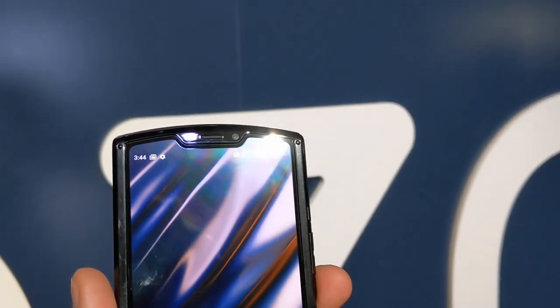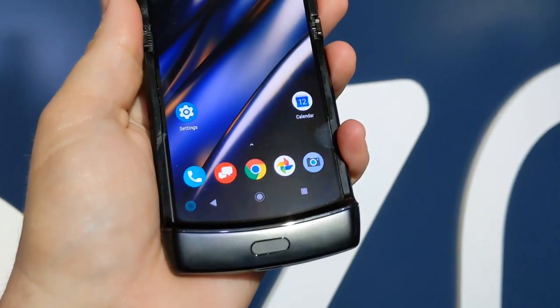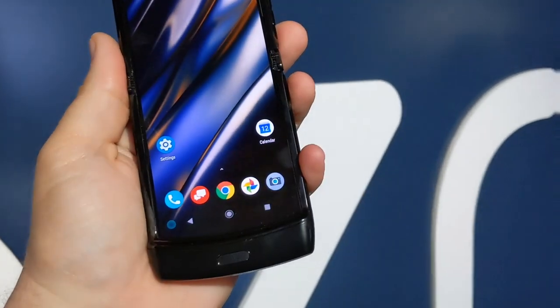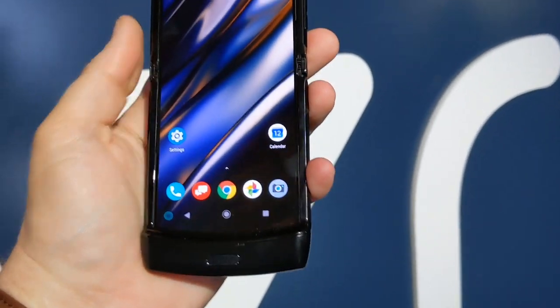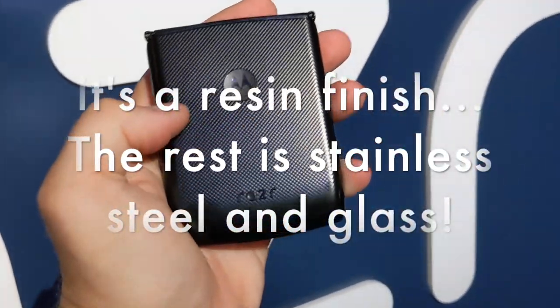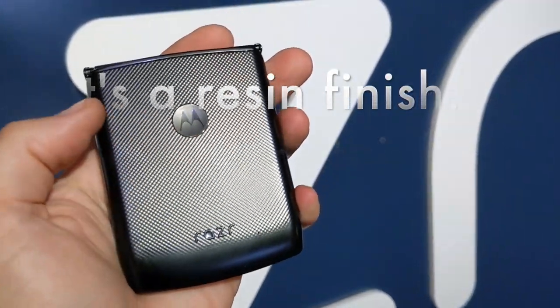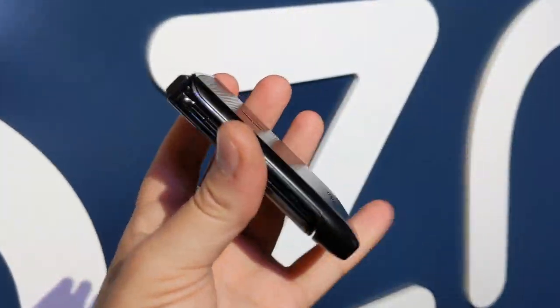The display has a really cool notch with a slight curve at the top and a slight curve at the bottom — that's actually very unique to the Razr. On the back, you have a grippy finish with the Razr and Motorola logos — nothing much else back there.